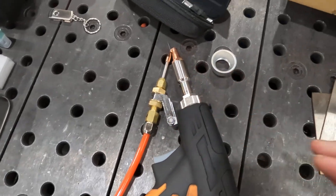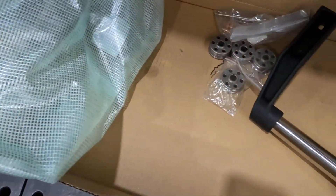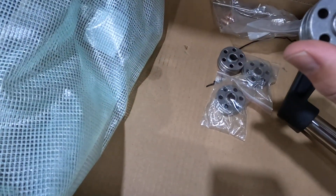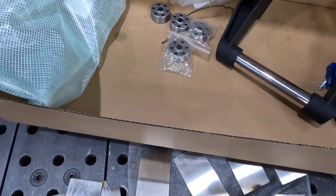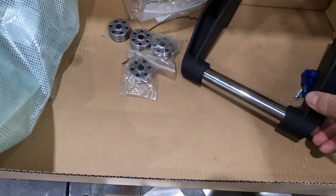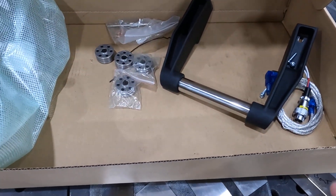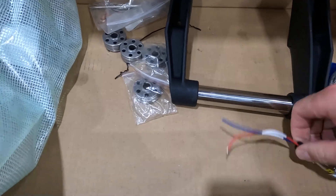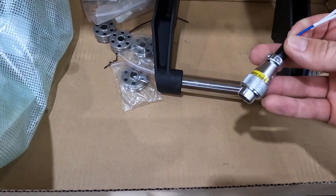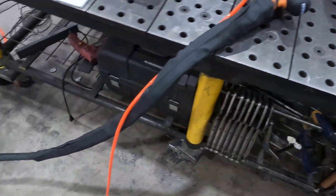In the box we've got a series of different drive rolls — they go all the way up to 1/16 and all the way down to 0.030. This is the handle assembly if you're not using the wire feeder; it bolts to the top. There's also a communication cable as well as a door safety switch.